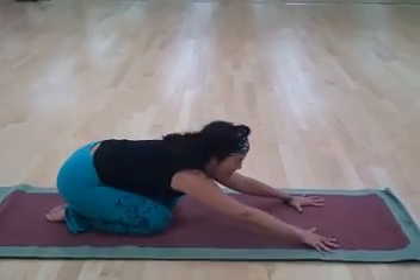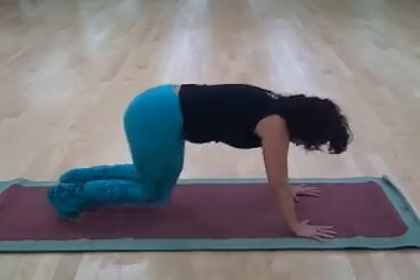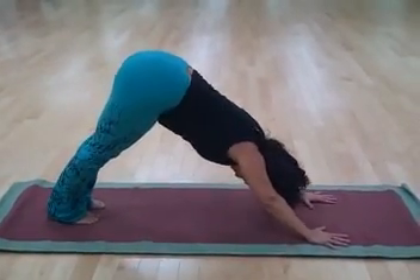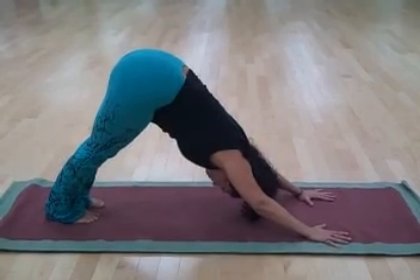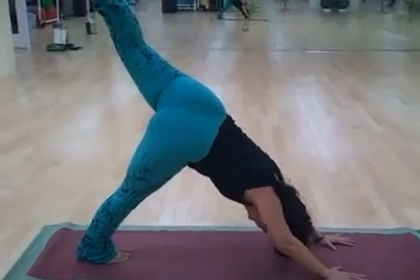Sitting back on the heels, reaching the hands wide with fingers spread, rock your body up and suspend in the air in the inverted V that we call down dog. Opening the heart down and then inhale, one leg up in the air.